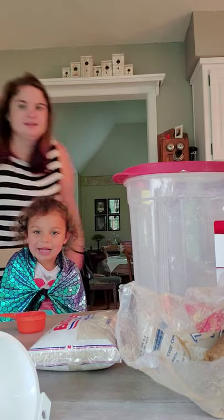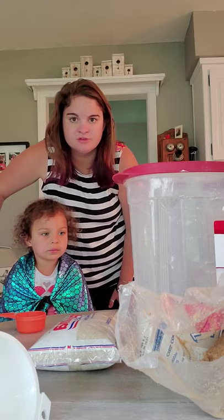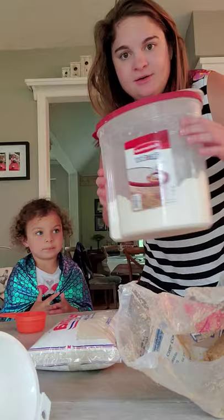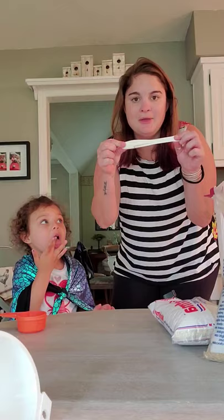Hey guys, it's Miss Molly and Jensen. Today we're going to make some sensory balloons. We have a few different ingredients we're going to put in — we have flour, rice, and sugar. And we're going to see which one feels the best when we put it inside a balloon.